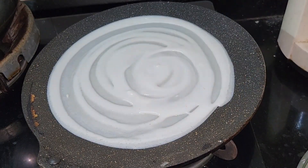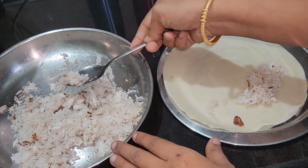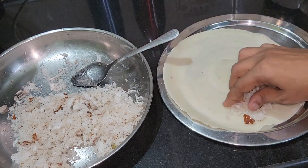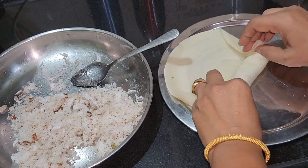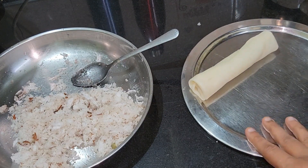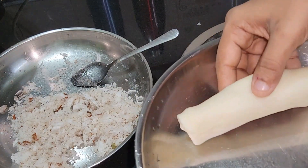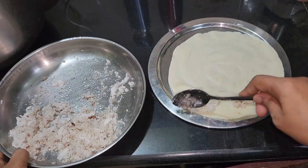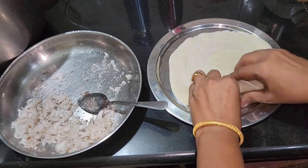We will fill the fillings. We will put a side of the fillings. We will try to make the fillings. We have two sides of the fillings. We will roll the fillings and create the fillings.